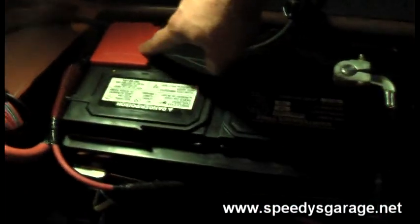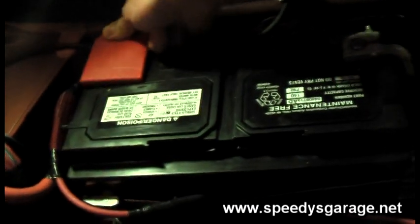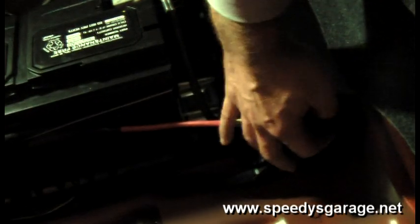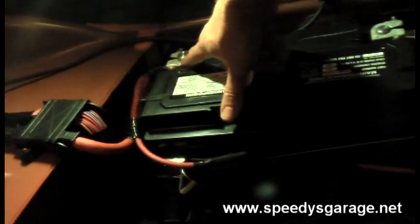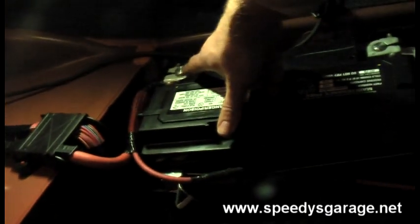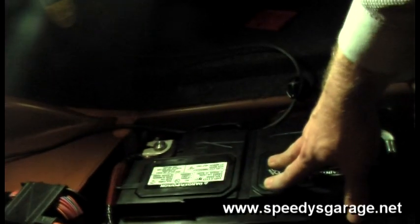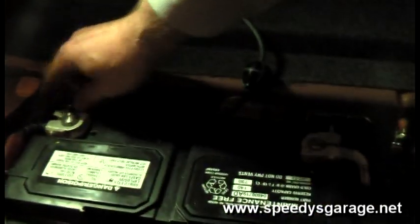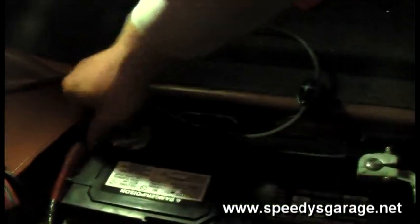Next, disconnect the positive battery terminal. Pop the little plastic cover off — there's a 10 millimeter bolt that holds it on. Also go ahead and remove the rear power distribution fuse box cover; there's a little tab on there that will lift it off. Then insulate the positive battery cable inside a rag so that it doesn't touch the positive post while working on the car.